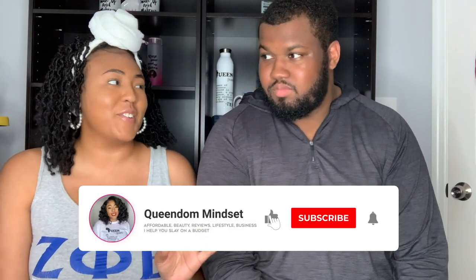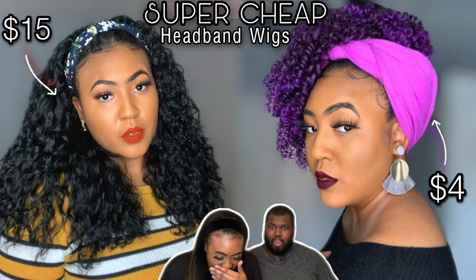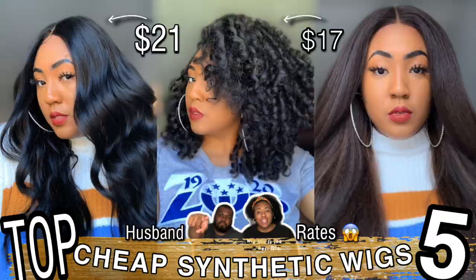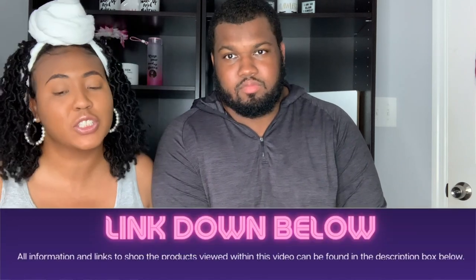Hey queens, it's your girl Nini, aka Queen of Mindset, and here is the doll — he is back for another video. You guys really liked our top 10 synthetic video. I've been really wanting to react to some wig videos on TikTok with Dom, so we are doing it today. If you haven't caught up on our series together, click the playlist above. And if you're wondering about the headband wig I'm wearing, it looks really good — you can't see that line because it's a headband wig.